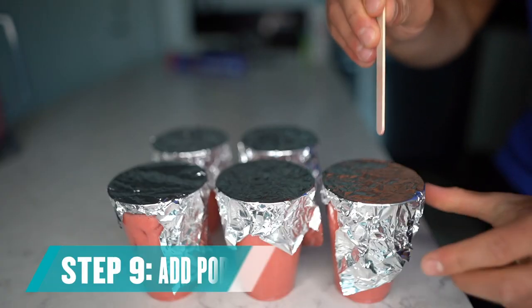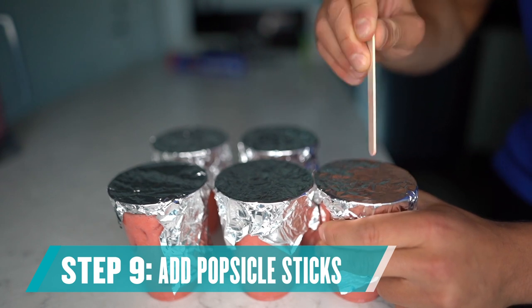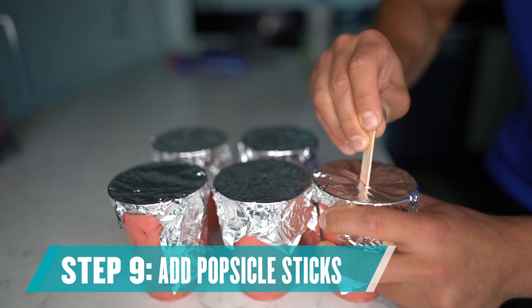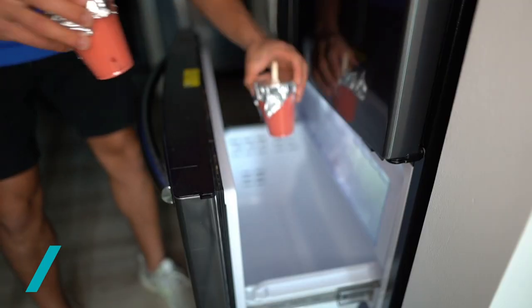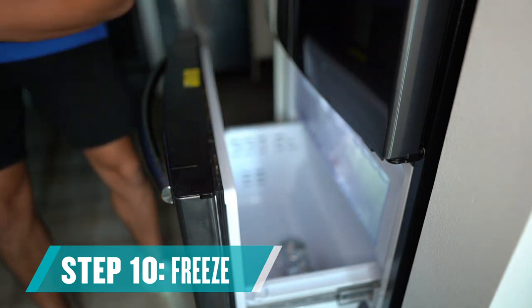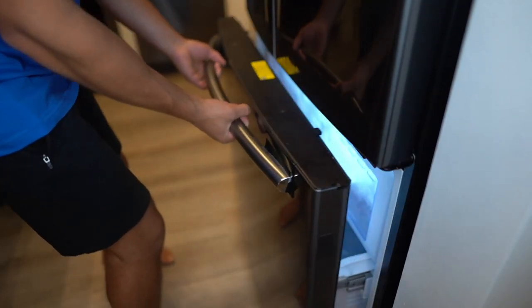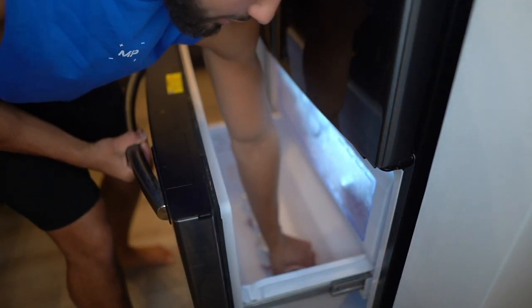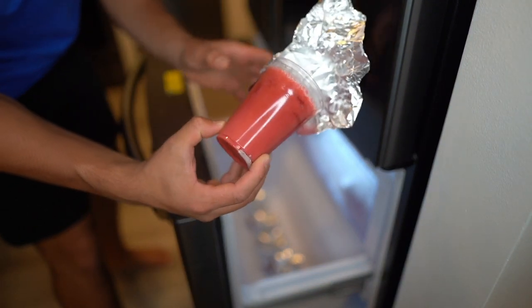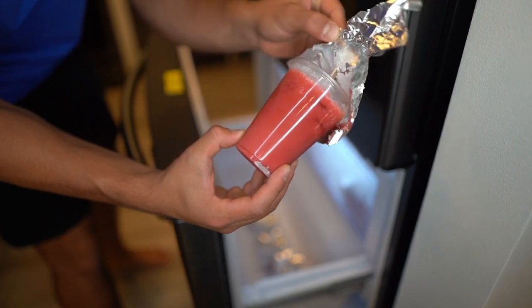Add the popsicle sticks into all of these cups — just go ahead and shove them right through the foil, just like so. Now it is time to place these in the freezer for about three to four hours. The popsicles have been in the freezer for about four hours and they should be ready — let's go ahead and set them up and see exactly how they're looking.